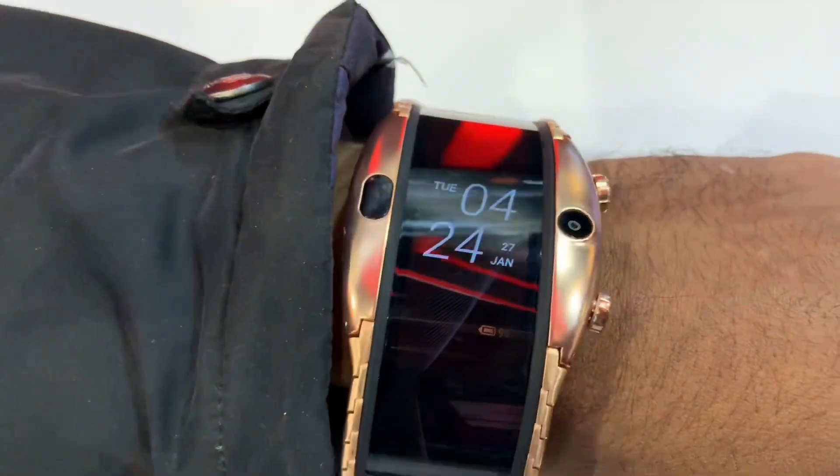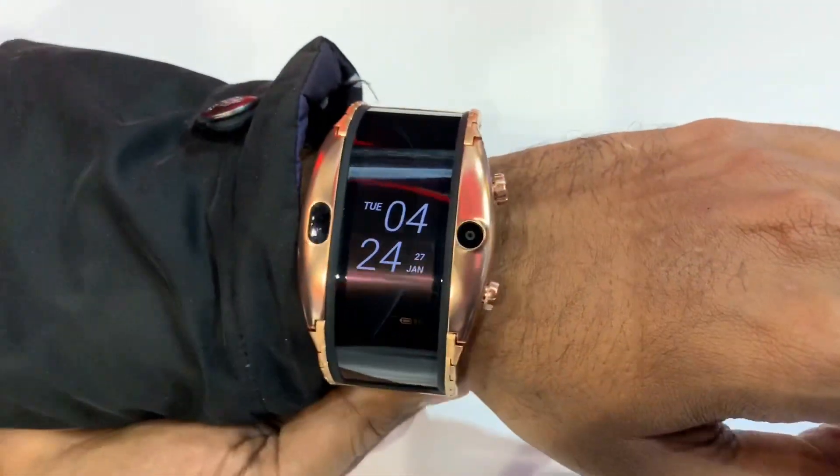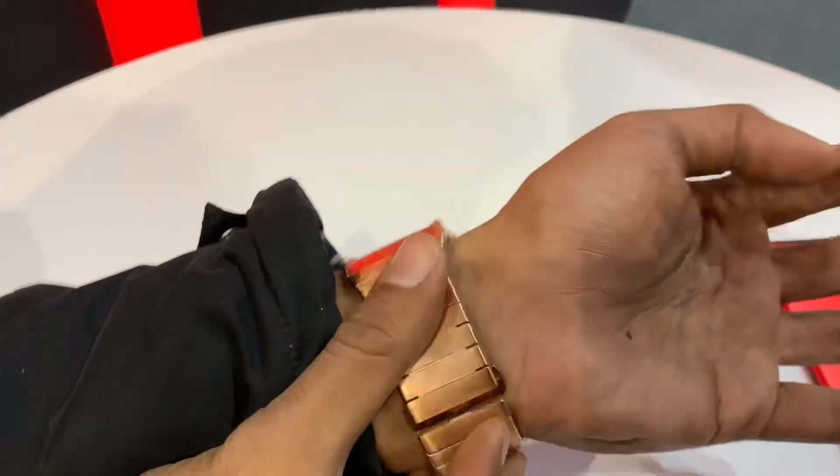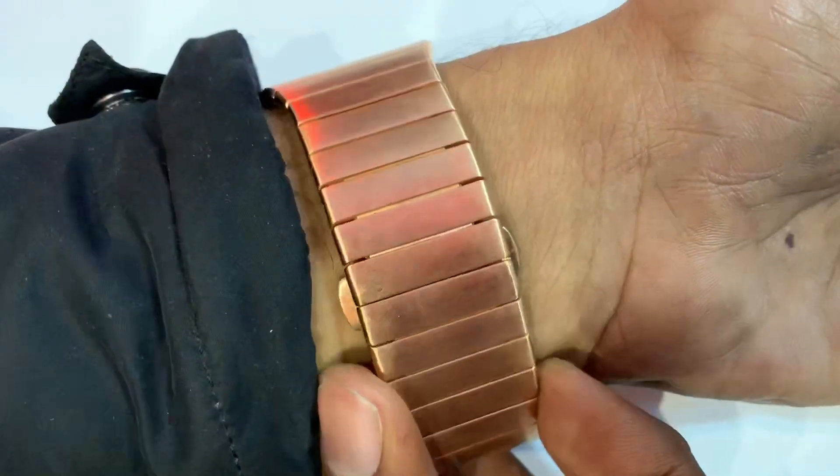It's a full display. It's a watch. It's a front part — it's a watch. It's not a front part in the traditional sense.